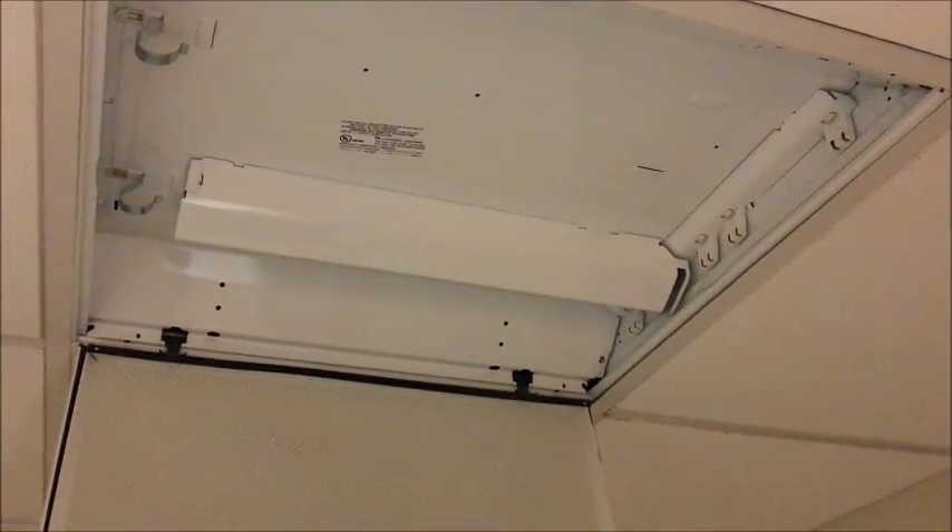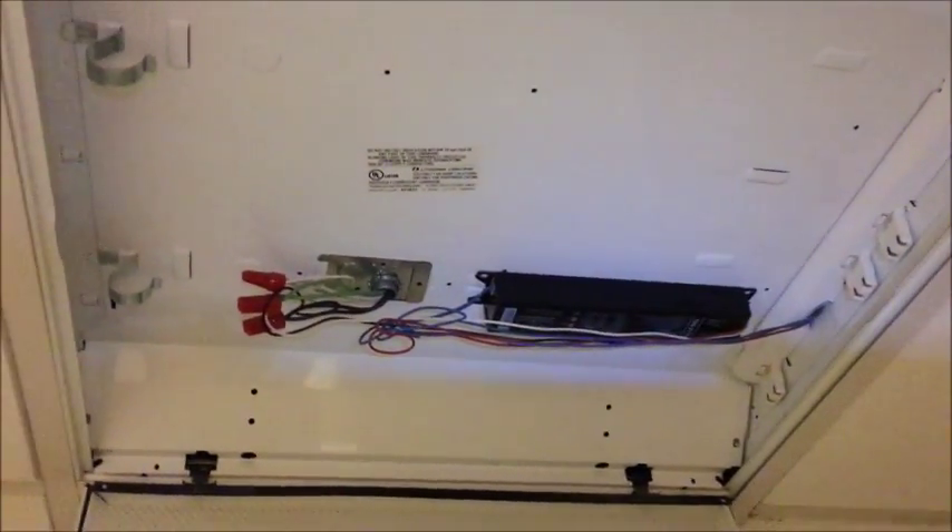Remove the ballast cover, unscrew the ballast and pull out to separate the wires.